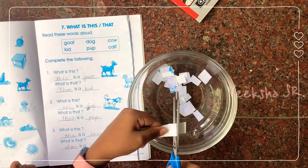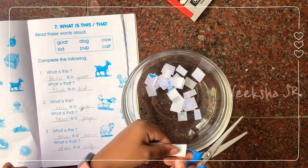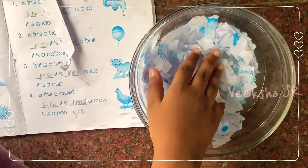You can take any notebook, test book, or newspaper — any paper. Soak it overnight.